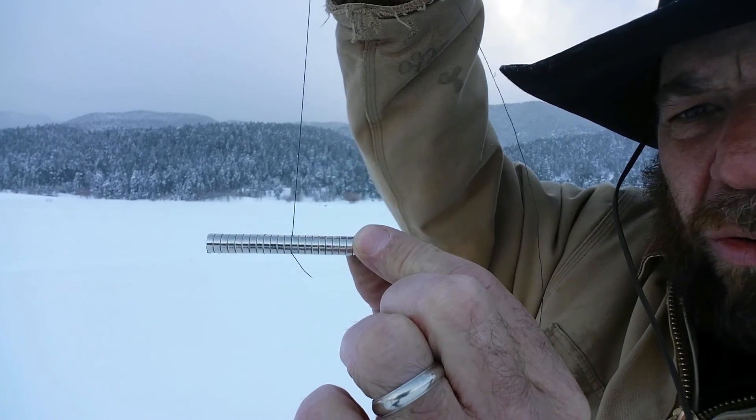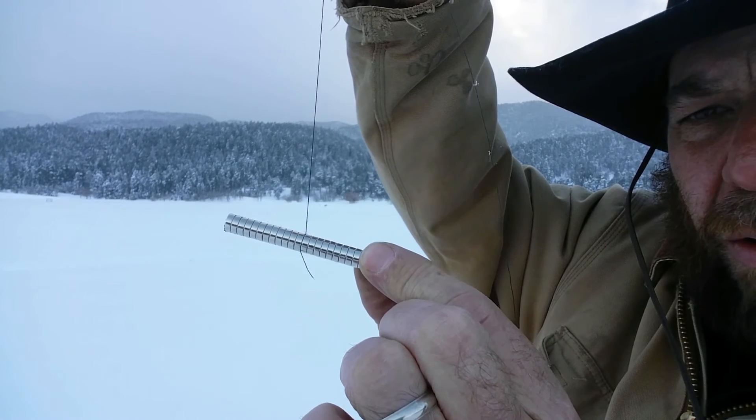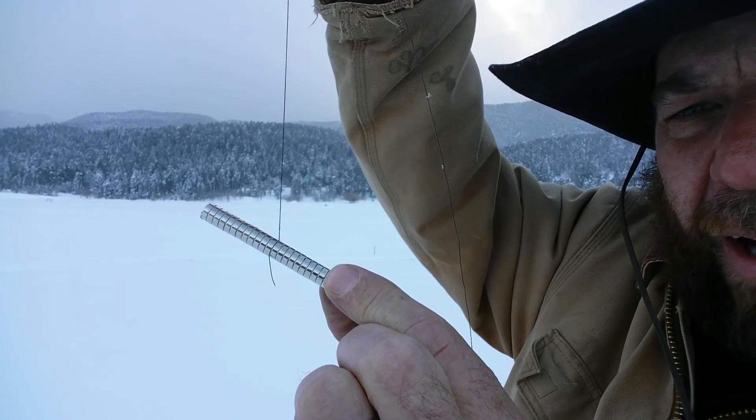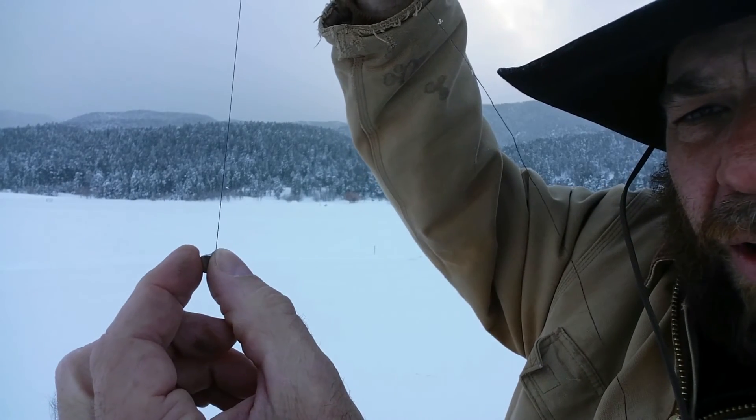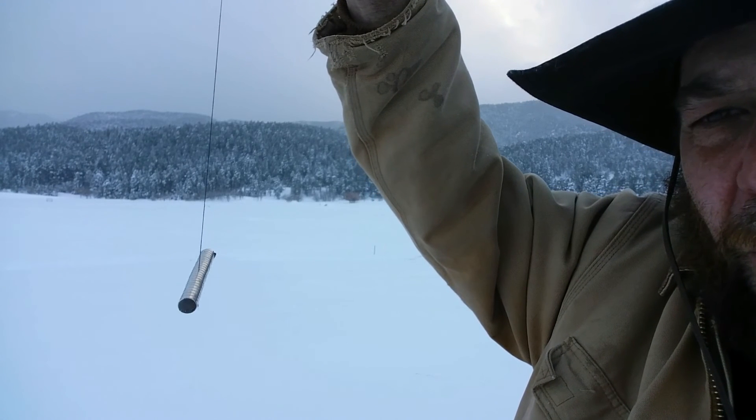At the equator this would be level like this. As you walk towards the North Pole, this points farther and farther down like this. That's what's called magnetic dip, and you can easily see it if you make your own magnet compass.